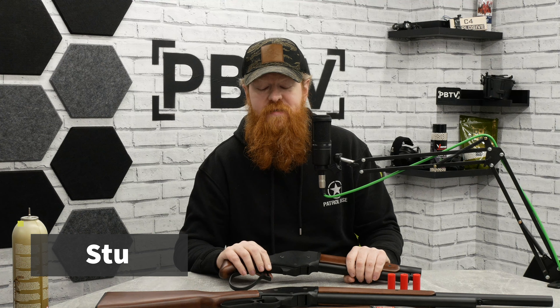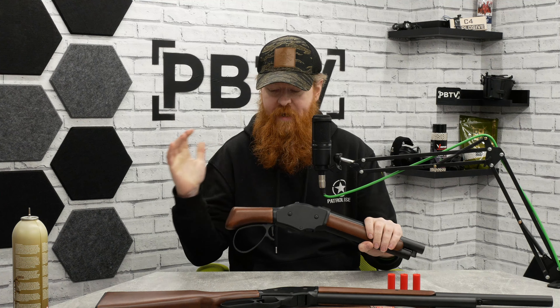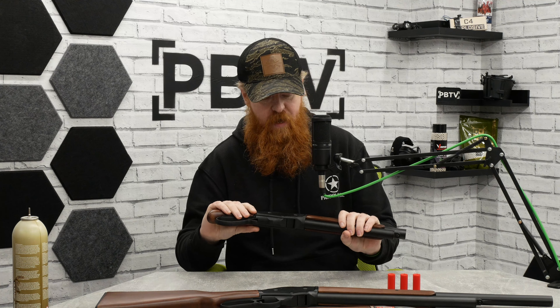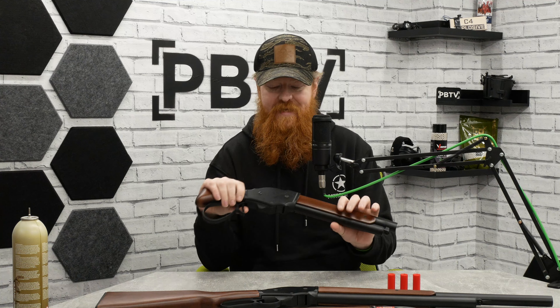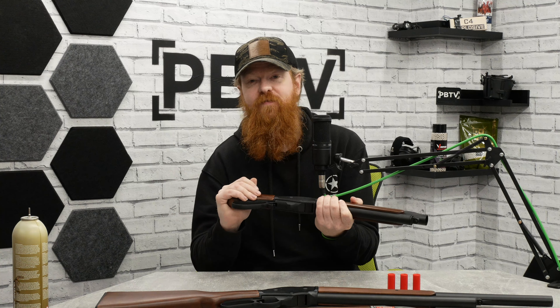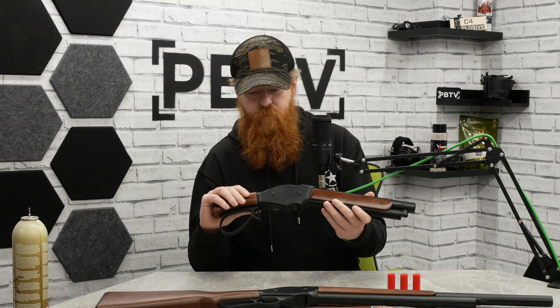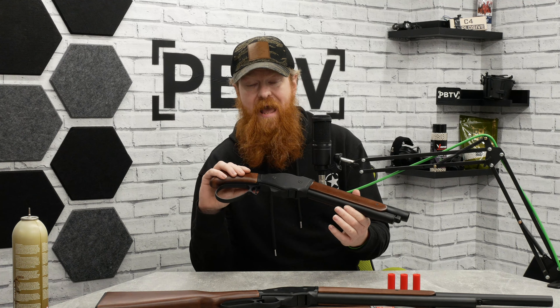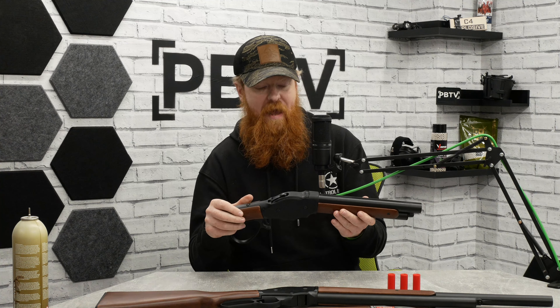Hi guys, welcome back to PBTV. If you've ever wanted to be Terminator 2 or a cowboy, these are the items probably specifically tailored to you. We have the 1887 shell-ejecting shotguns. This is going to be a little bit of a how-to rather than a feature thing, because there's not an overall amount of features — no extras — but this is how to use these on the field and how you can prep them before you get out there.